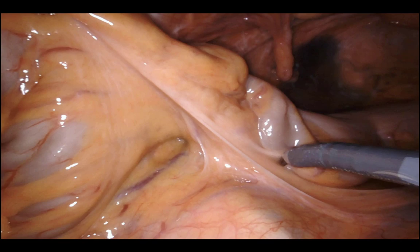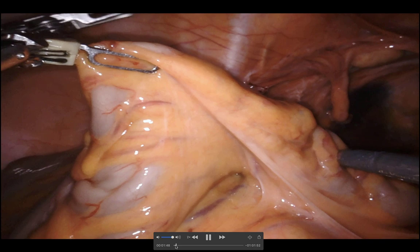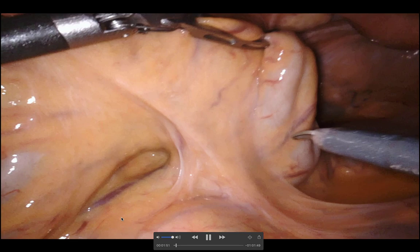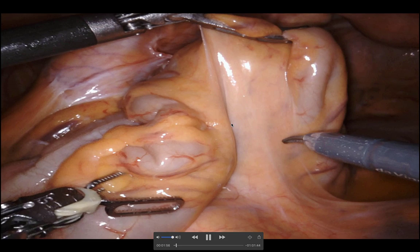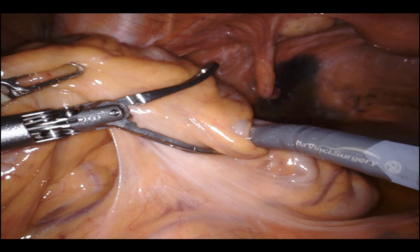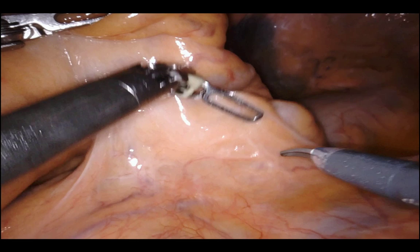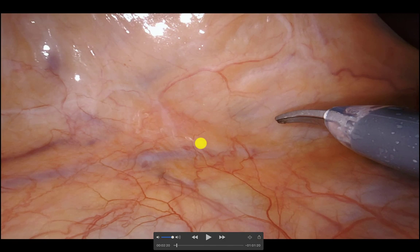Now I'll begin to go medial — this is really the start of the case. I'm tenting the recto-sigmoid junction anteriorly. The third arm comes in underneath the second arm, fanning out the mesentery and lifting up on the IMA pedicle. Once that's done you may have to readjust. Then I look for the sacral promontory, lift the meso-sigmoid and recto-sigmoid junction, and look for a positive video plane.